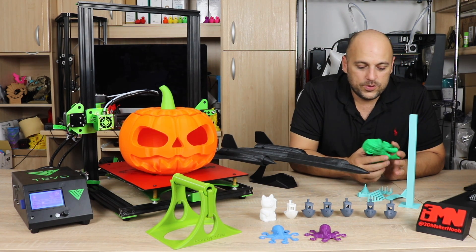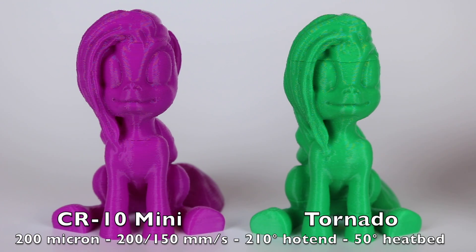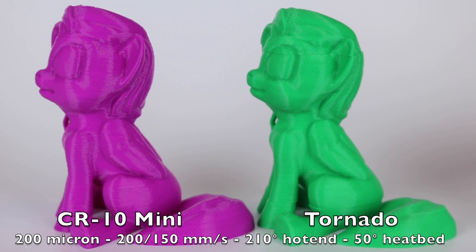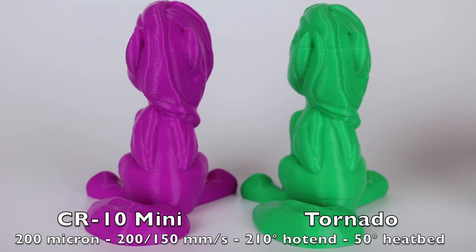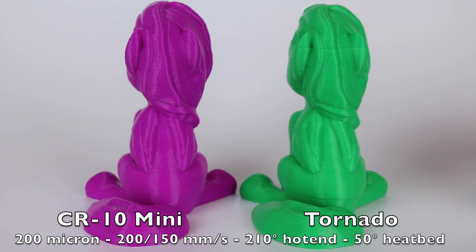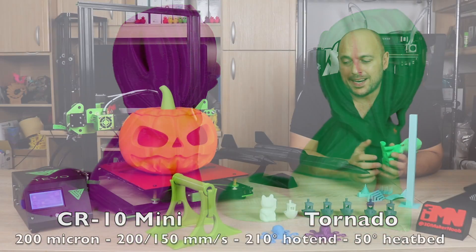I then went on to print the Pegasus, which is the test print I used to see the maximum stated speed of this printer. In terms of the TiVo Tornado, that's 150 millimeters a second. As you can see, while it printed, there were a few layer shifts and that is mainly due to the fact that the bed is quite heavy. So I was not surprised at all that I had these layer shifts. Granted that it printed okay, nothing exceptional, but it's something to keep in mind. I don't think this printer should print higher than possibly 70 or 80 millimeters a second.